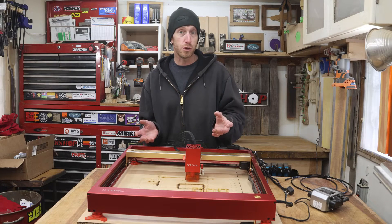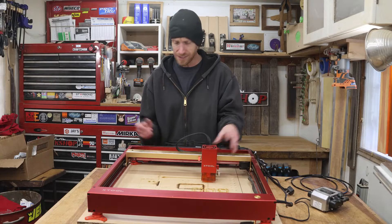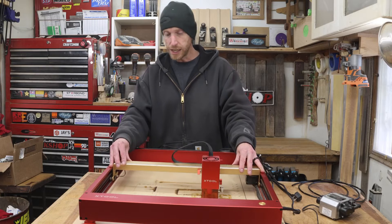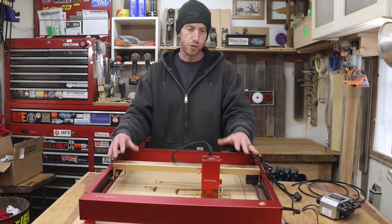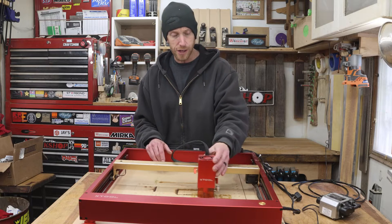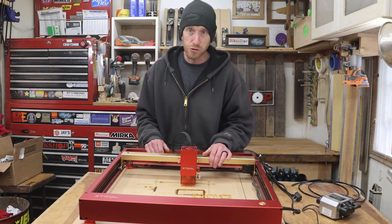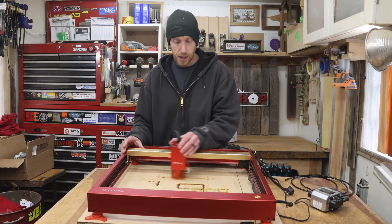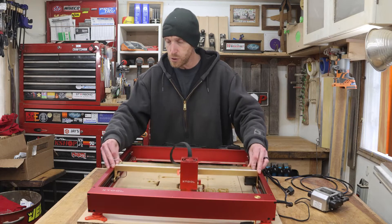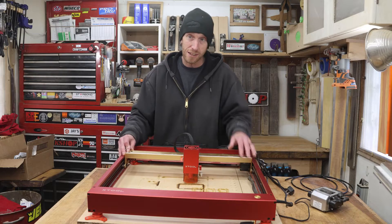I set the machine up to do a job, and all it would do is run the head in the X-axis. It would not move the carriage in the Y-axis. This machine has limit sensors on it, which tell it where it is. Depending on what software you're using, you can send it to the home position, or any certain position in its usable space. I discovered that I could move the head in any position along this axis, but any time I tried to move in this direction, it would set off the limit sensors, saying that it was out of range.